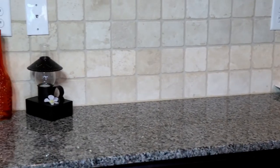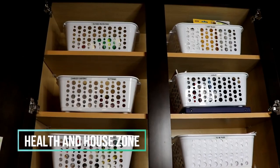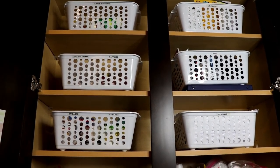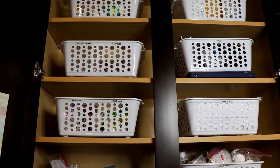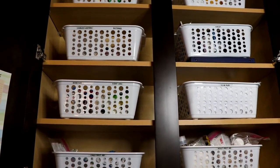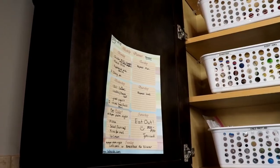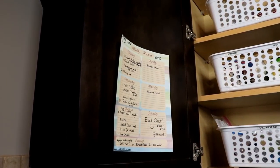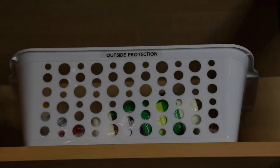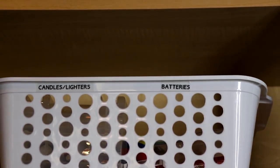Our third zone is the health and house zone. Here we house things such as light bulbs, batteries, and also our first aid kits. I went to Dollar Tree and got more of those bins that I used in my pantry organization — if you'd like to see that video click on the i-card above or the link in the description box below. We also hang our meal plan for the week right here.